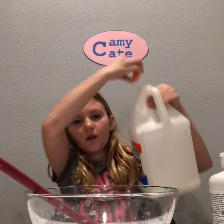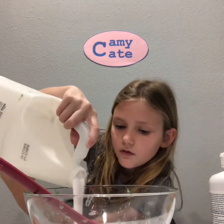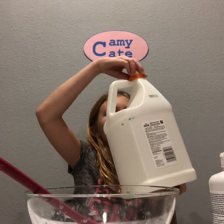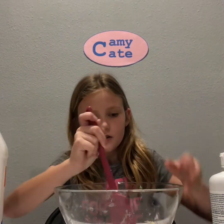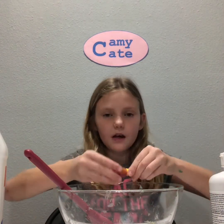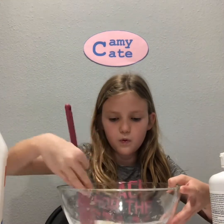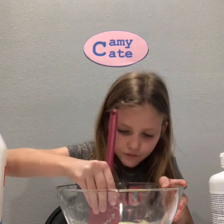So first I'm going to add the glue. There's not a ton of this left — it's coming out kind of slow. Alright. So the next step is to add the color. I'm going to make it yellow. I'm going to add about two drops, and then I'm just going to mix it. Okay, so that's looking good. It's a pretty color.